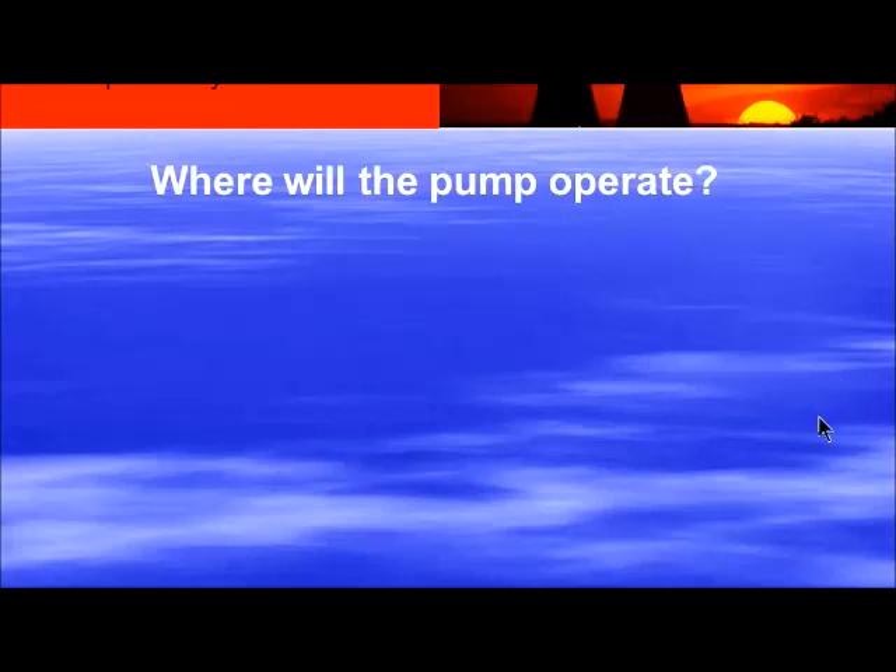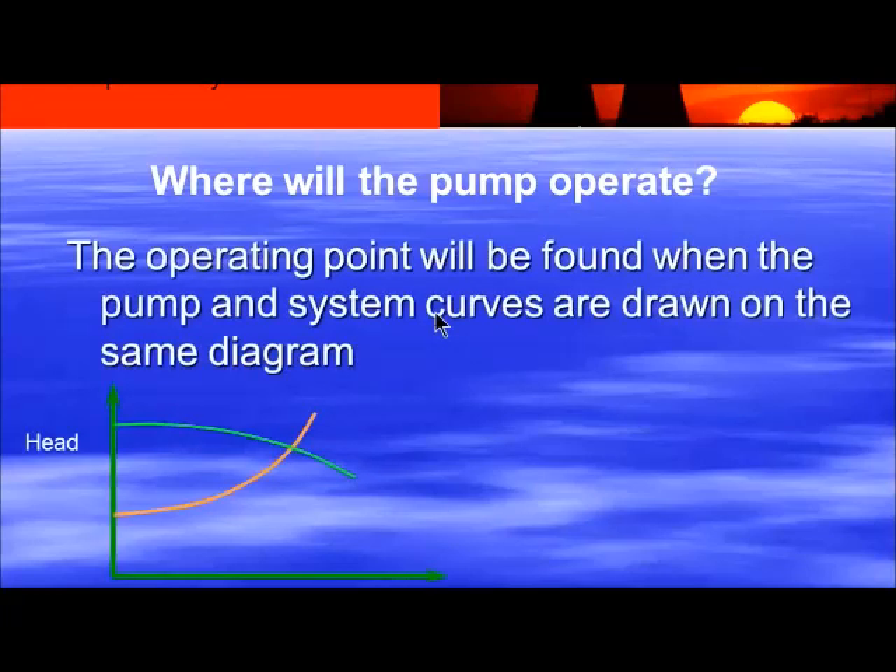So where will the pump operate? The pump and system curve intersection — wherever you draw this system curve and overlay the pump curve, right there is exactly where that pump is going to run. If you change your system curve — for example, increase your static head by pumping to a tank on the third floor instead of the second, or add more dynamic friction by routing to a tank 50 feet further away — that changes the shape of your system curve and pushes where the pump runs on the curve.